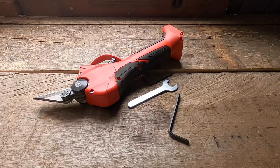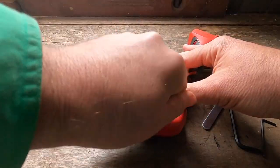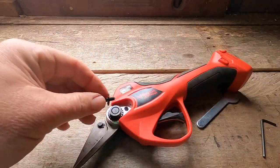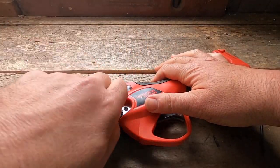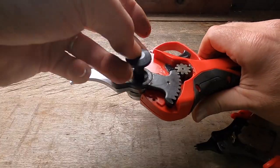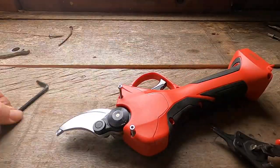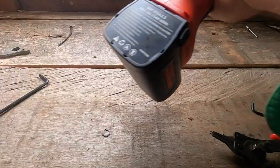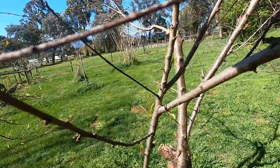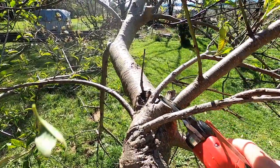Now I might have mentioned that these are basically secateurs. They come with a set of secateurs blades, and I took them back into the shed, threw the secateurs blades on, and you might be surprised at the application these have for animals. Apologies — I got distracted with some fruit trees. These are awesome little secateurs, and probably the most powerful I've ever tried. Anyway, back to animals.